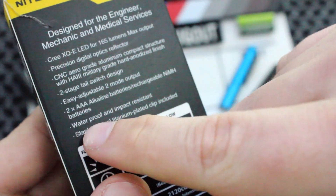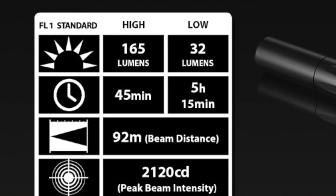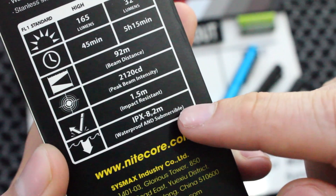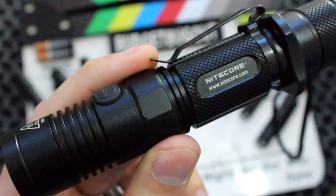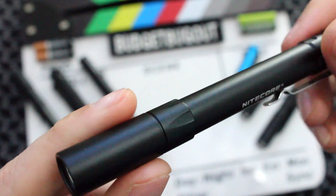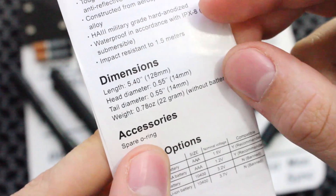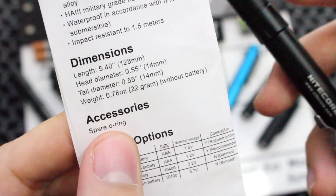It has a two-stage tail switch design and a two-mode output — low and high. On high it puts out 165 lumens with a 45-minute runtime; on low it's 32 lumens with that maximum runtime mentioned earlier. Impact resistance is rated at 1.5 meters and waterproofing at 2 meters. It has a length of 5.4 inches and a diameter of 0.55 inches, weighing only 0.78 ounces or 22 grams. It also comes with a spare O-ring.